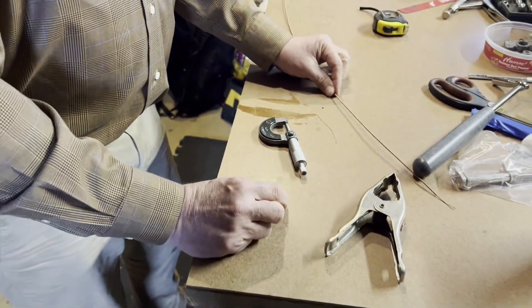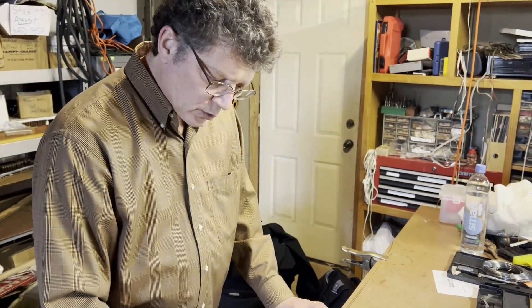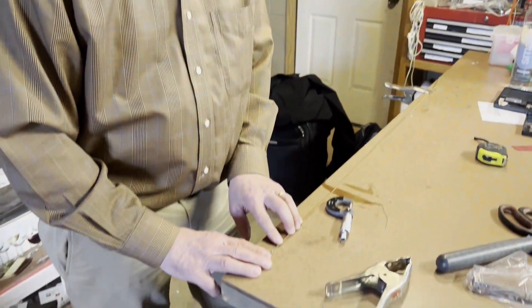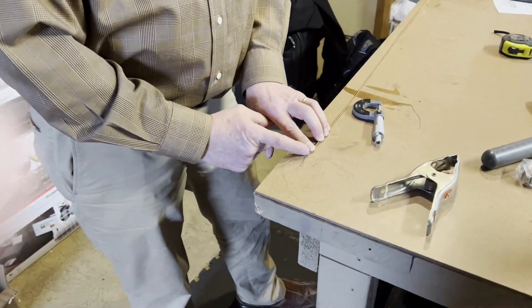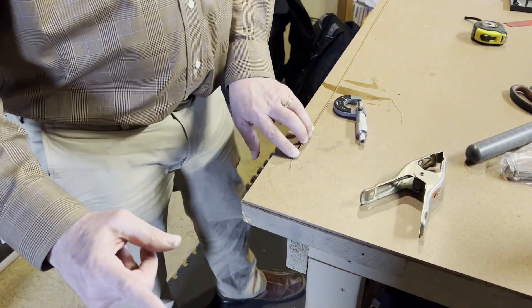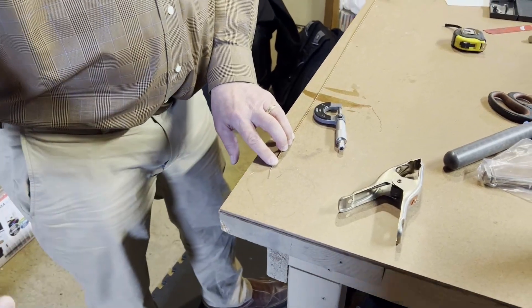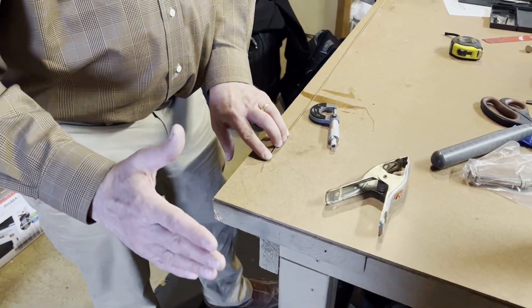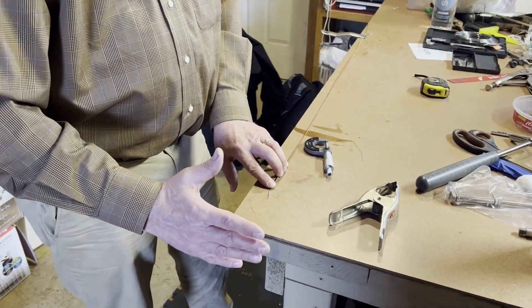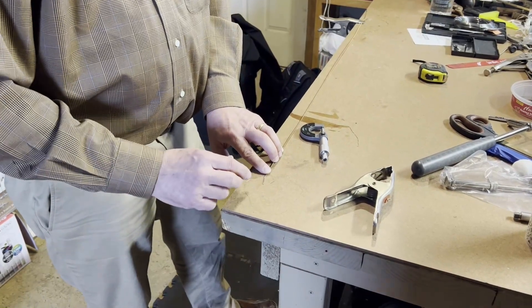So giving us those four measurements is enough to duplicate the string. Note that the one measurement we do not need is from the top of the winding up to the tuning pin. That is because the string will come with extra length up there and you will cut it to the size you need. So you don't need to worry about that measurement — it will come extra long and you'll cut it down when you get to the piano.